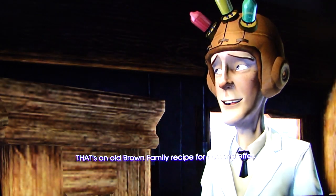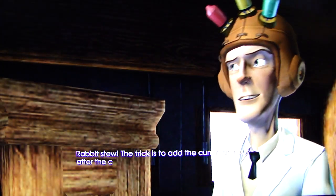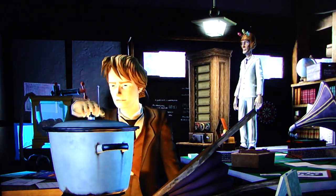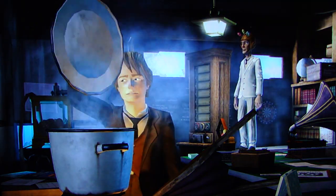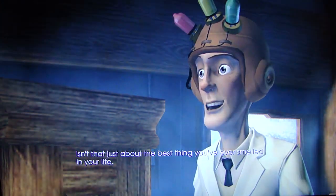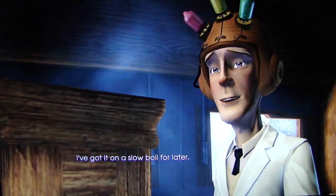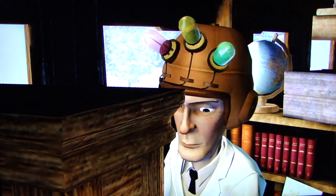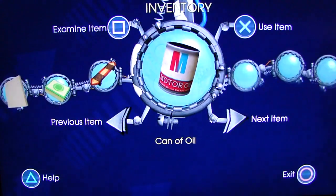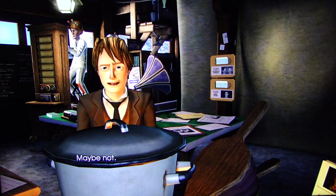That's an old Brown family recipe for haas and pepper. Haas and pepper? Rabbit stew. The trick is to add the cumin an hour after the carrots. Take a whiff. Isn't that just about the best thing you've ever smelled in your life? It's powerful, yeah. I've got it on a slow boil for later. Can I put algae cakes in it? Maybe not. No. Can I put a can of oil in it?